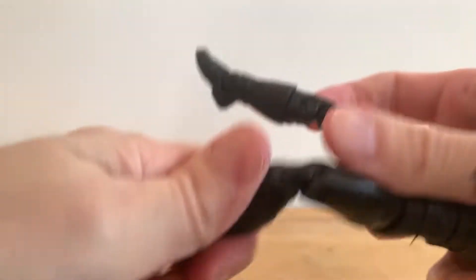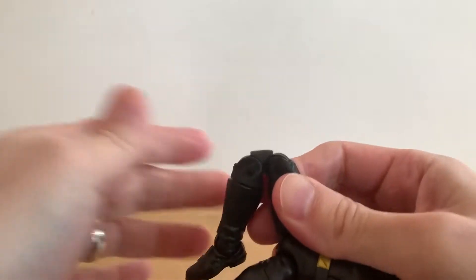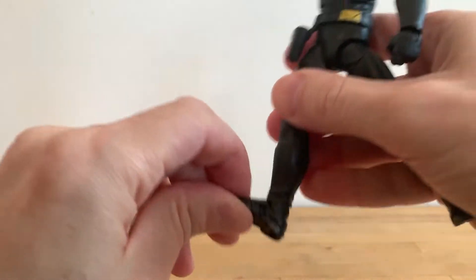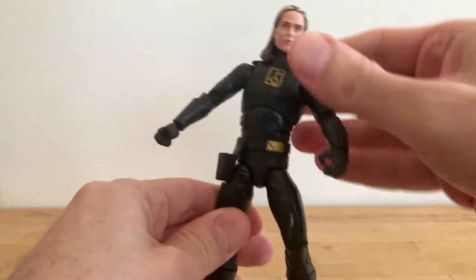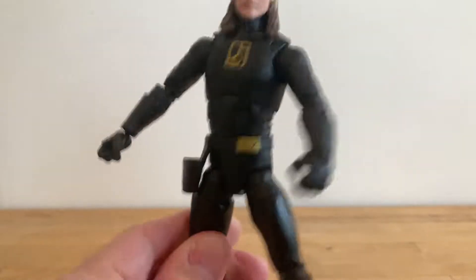Actually, this one works perfectly. This one — the bottom joint — finally got it to click. A little scary. Boot cut. Rocker. Hinge at the foot. So you've got the full articulation here that Hasbro allows for any of their figures, which is great — really good articulation.